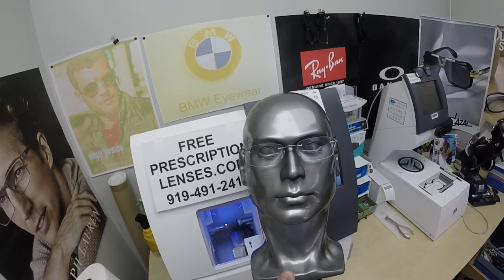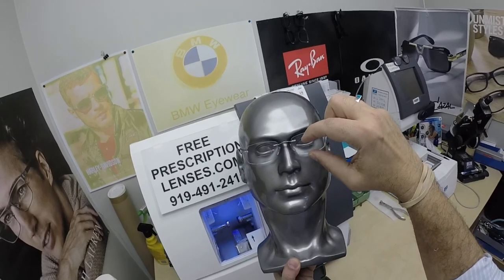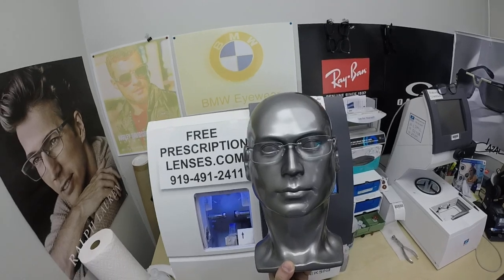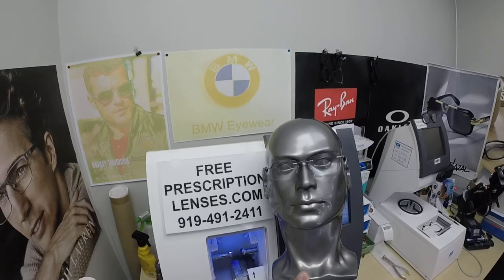The nice thing about Silhouettes is that if you tell me you like a certain shape but wish it were wider, deeper, or more narrow in any direction, I can do that. I do not have these on the website, so you'll need to call us to order one, which is what he did.